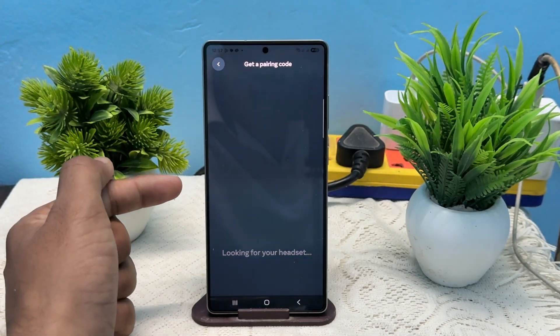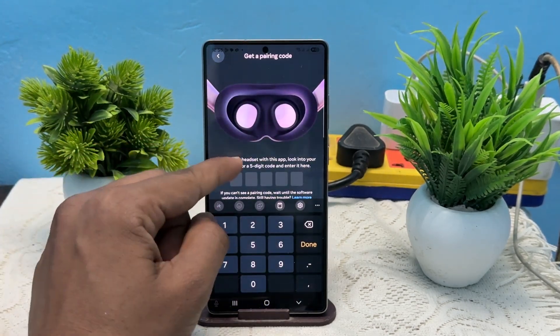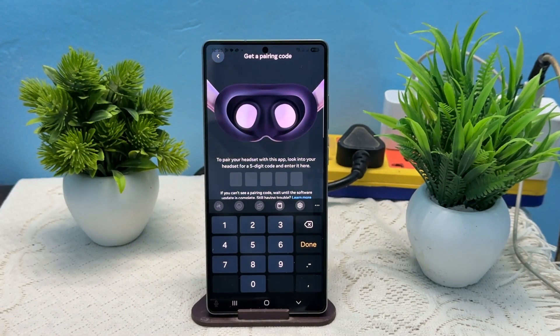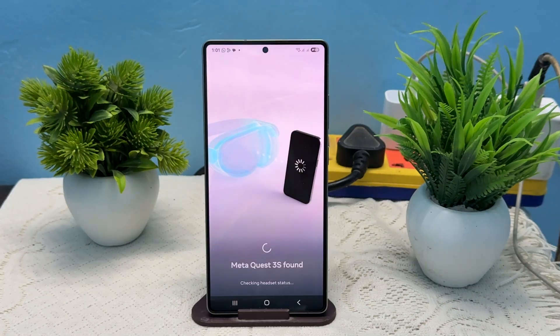Once it finds your headset, it will ask you to enter a five digit code. So you can wear your headset, and on your screen you will see a five digit code. Once you enter the code, you will find that your Meta Quest 3S is fully connected.